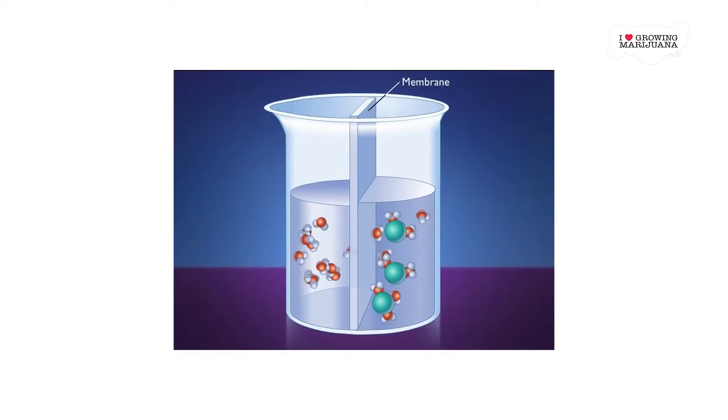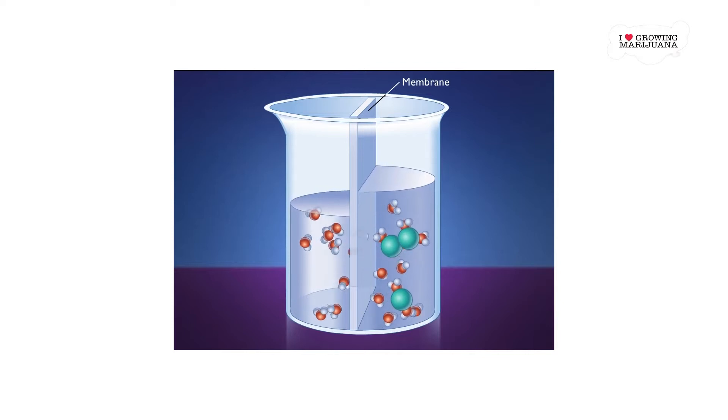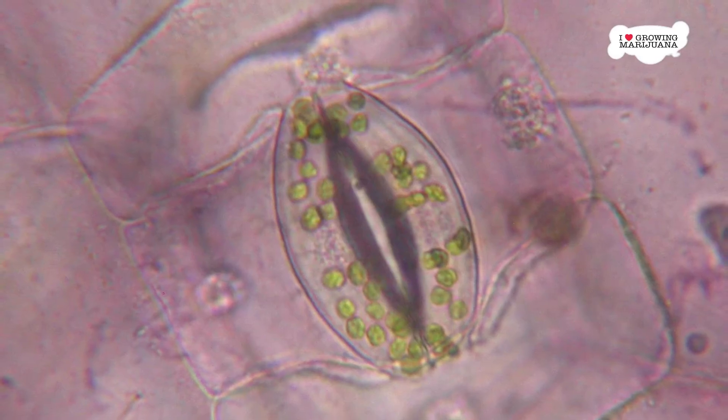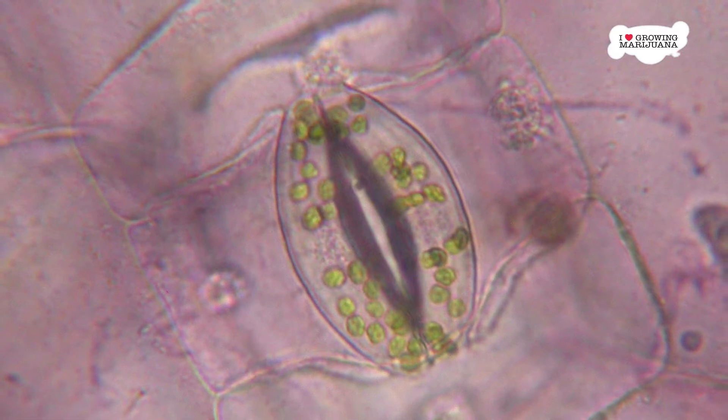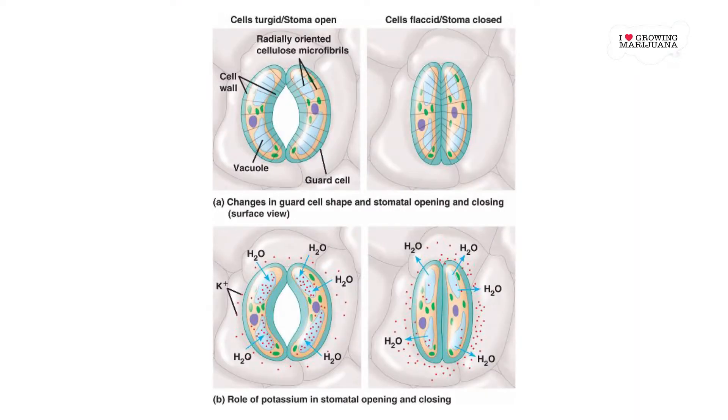Osmosis occurs when a liquid with a lower concentration of dissolved solids travels across a membrane to a region with a higher concentration of dissolved solids. So guard cells build up dissolved solids in order to be able to absorb water. Primarily, they utilize potassium and sugars. There are also channels in the guard cell for attracting potassium, which it gathers through the auxiliary cells.